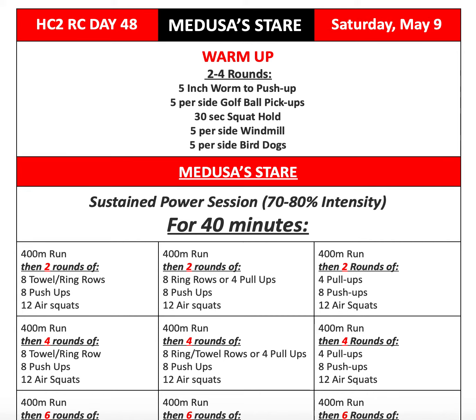Hello everyone! Welcome back to another episode of the HC2 Resilience Challenge. This is your host Coach Danny, and today we're talking about Day 48, Saturday, May 9th.